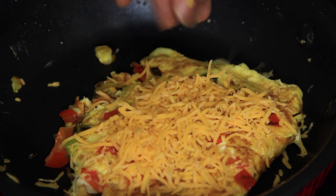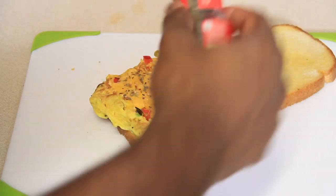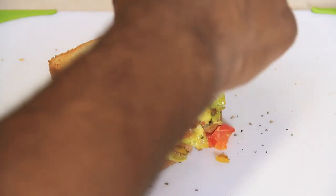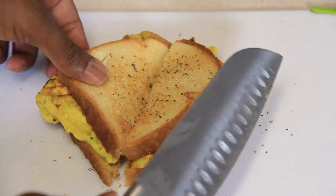Sprinkle a little shredded mild cheddar cheese over the omelet, then place it on the buttered side of one piece of bread. Sprinkle a little ground basil over the cheese and place the second piece of bread on top. To add a nice finishing touch, sprinkle a little more basil over the top of the sandwich and give it a light spray of Smart Balance Cooking Oil.